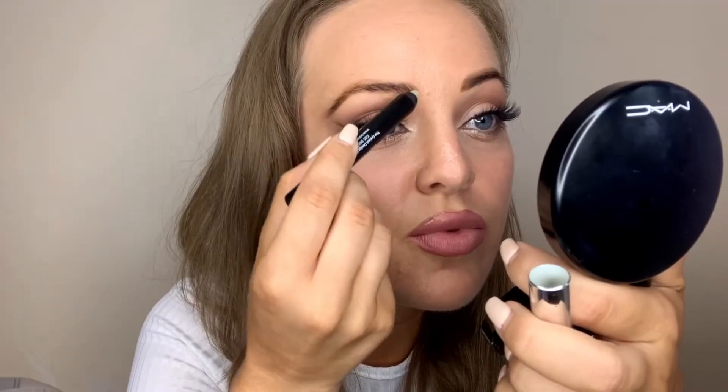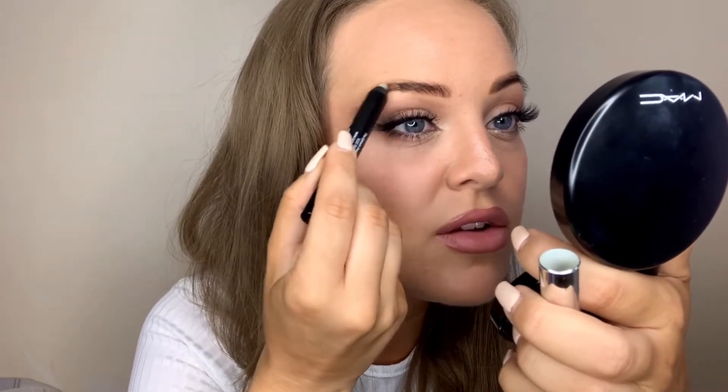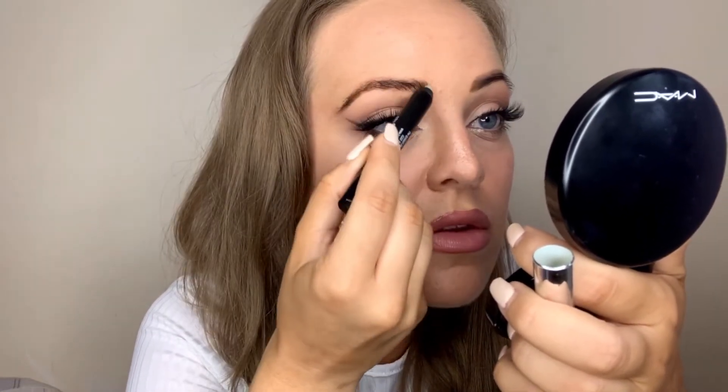This pencil has a light waxy consistency but it is clear — if I show you on the back of my hand, you can't really see it. What I like about this is it can really hold down the brow hair and you can just brush it up in any place you want. To create this effect, what I would do is just brush through your actual brow quite lightly, and as you can see, it's already pushing the hairs up.